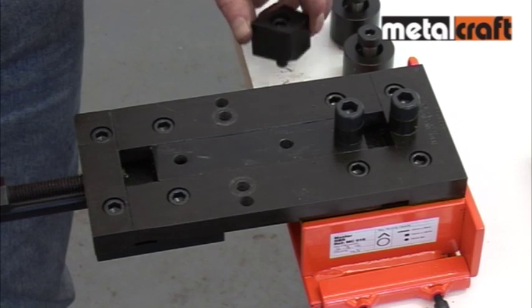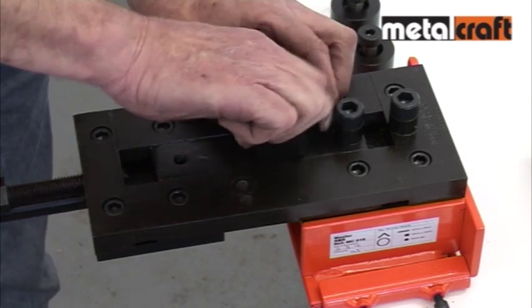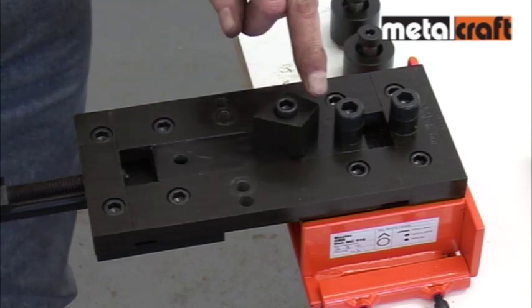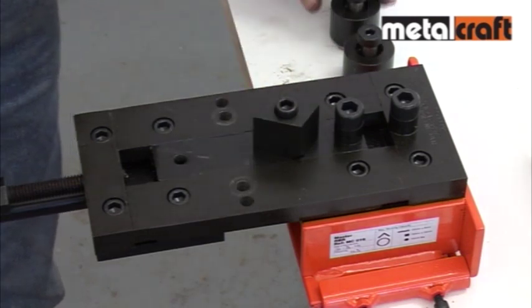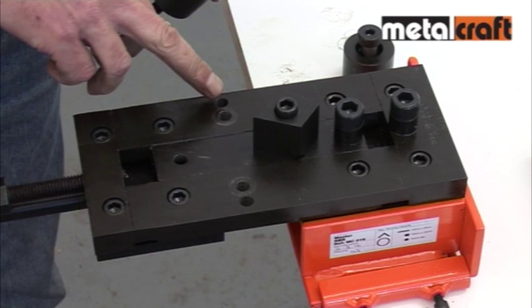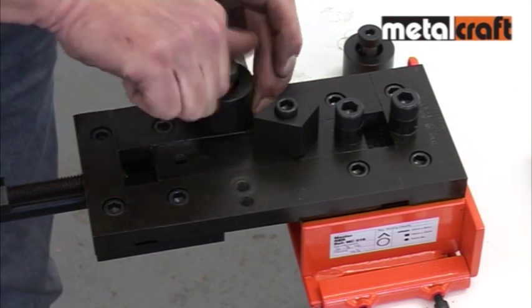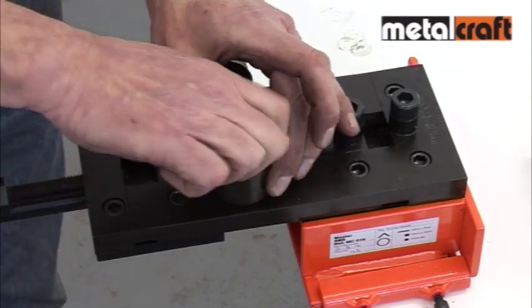Firstly, the diamond-shaped bending head is fitted to the center slide. As you can see, it has two positions — one for bending 90-degree angles and the other for smaller angles up to 60 degrees. Then the side rollers are fitted into the holes indicated on the tool. Finally, before doing any bending, make sure all three are screwed down tightly.